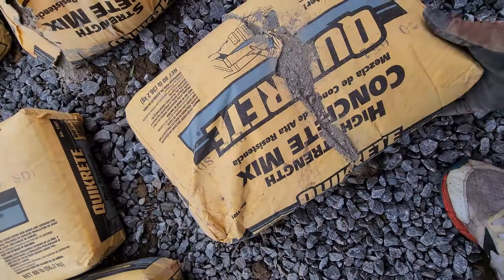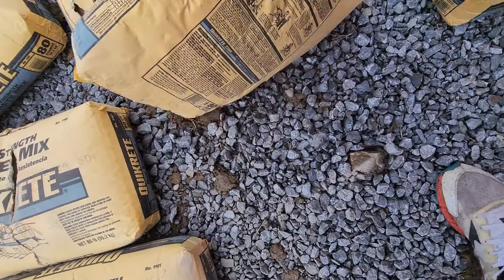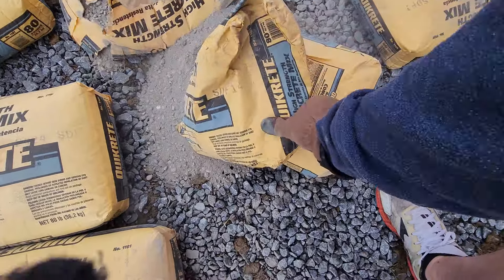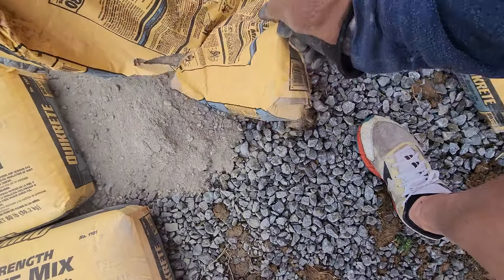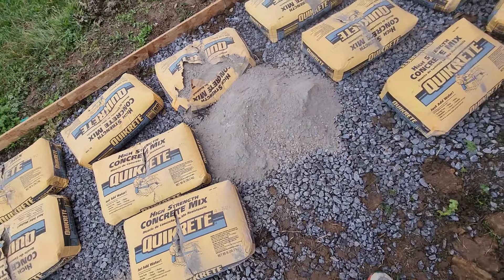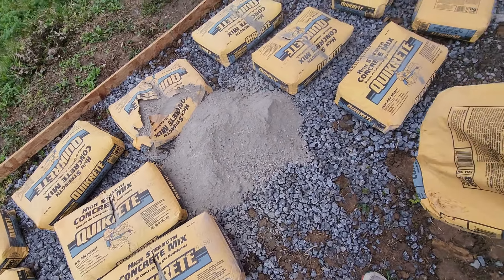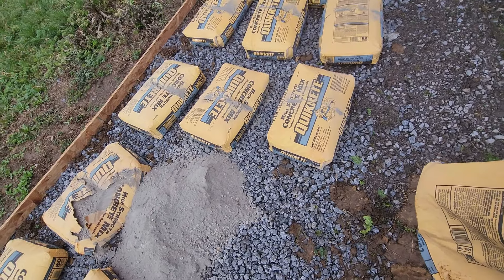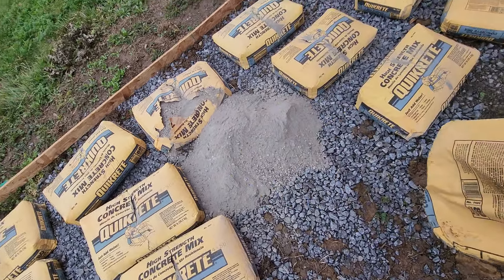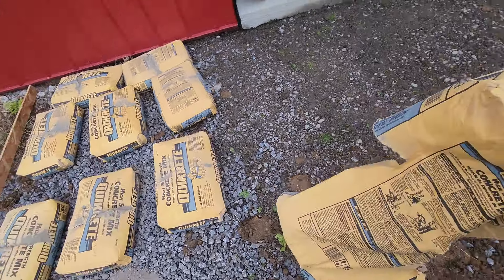Let's see if I can do this one-handed. Whack them with a shovel, split them open, one-handed — flipped over an 80-pound bag and just dumped it there. I'm going to do that with all of them, all the way across.